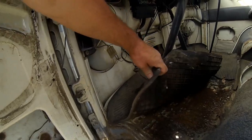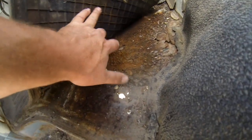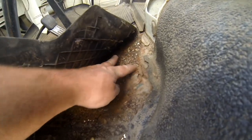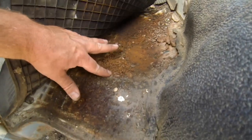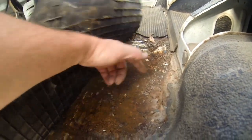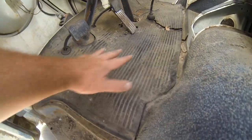Over here at the driver's floor you can see there are some holes through, a little bit of surface rust, and right here there's a section about four inches square with a few holes. As you get closer to the center it's actually pretty solid, so it would probably just need a patch panel on this side.